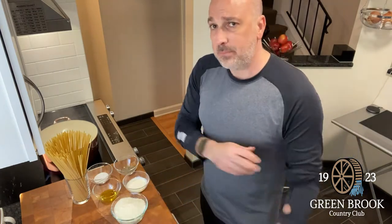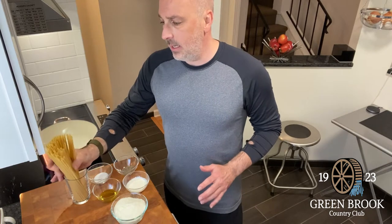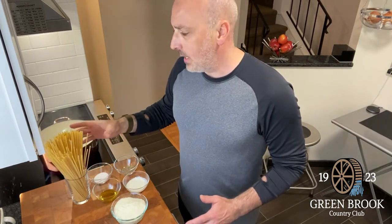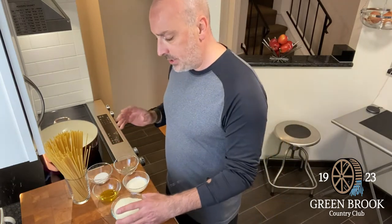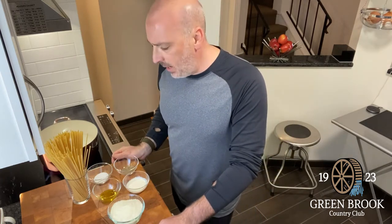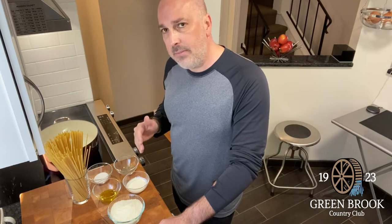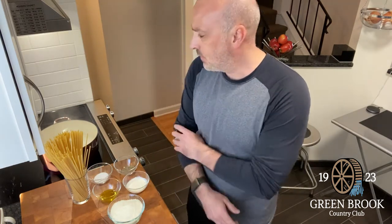This pasta comes together really quick — very simple, very few ingredients. Spaghetti — I actually have Bucatini, a little bit thicker of a pasta. I like it a little al dente so I'll cook it a little shorter. Finely grated, really good Pecorino Romano, olive oil, salt, pepper, and a little heavy cream. Using heavy cream instead of butter, which just helps with the emulsification a little bit better.